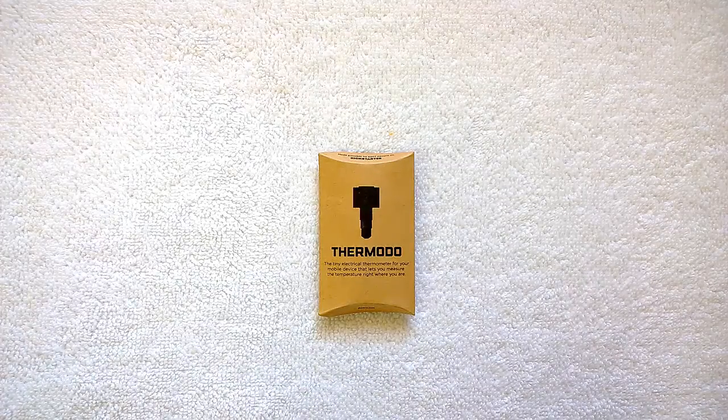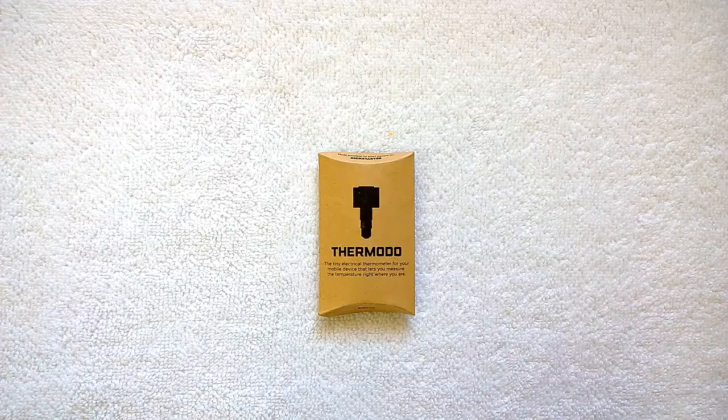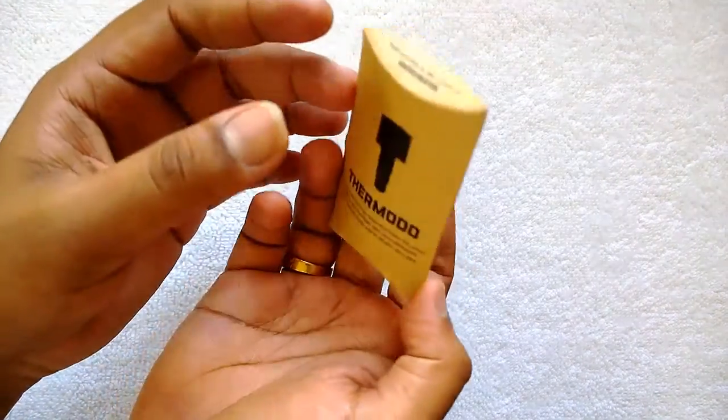We have the Thermado with us right now — this is the Kickstarter product. Let's have a quick look at this device which lets you measure the temperature using your mobile phone. It uses the 3.5mm jack on your mobile phone, connected to an app released for both Android and iOS. It has a sensor inside that lets you measure the temperature. This is the box packaging — it's very simple.